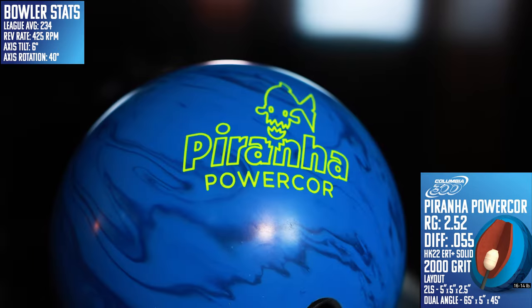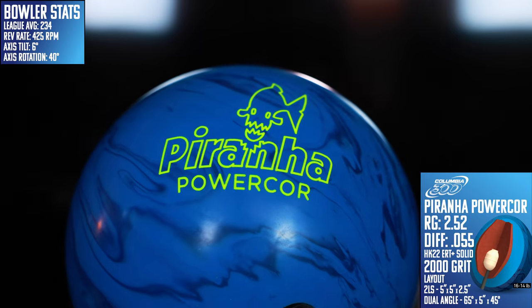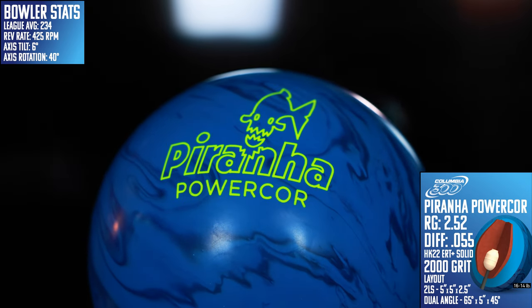We are going hard into that pre-Christmas new release season, and there is a ton of options this year. Be sure you're subscribed to the channel and hit that notification bell so you don't miss out on the next one. There's blood in the water once more for Columbia 300, as they stay on that re-release train with the all-new Piranha Power Core.